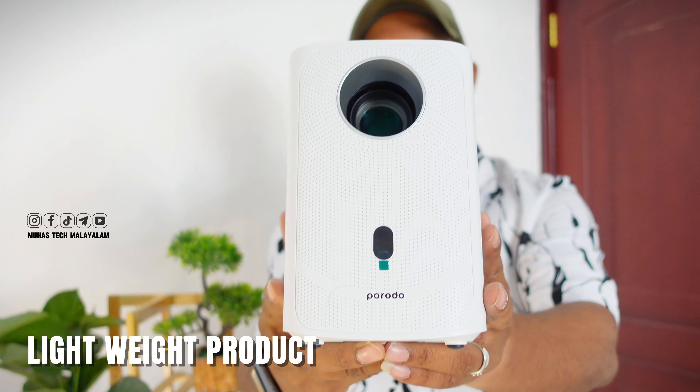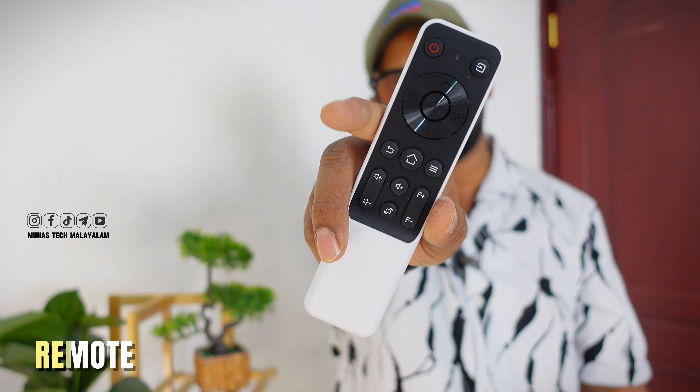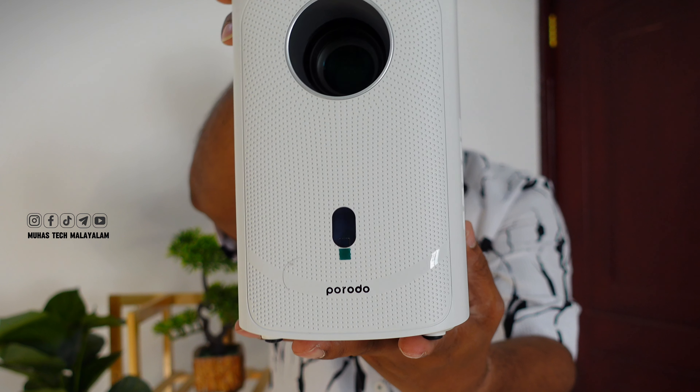There will be more projects. You will see it as a remote project — there are no other things. We can also use a USB cable or an HDMI cable. We can also use a laptop and device to connect directly.